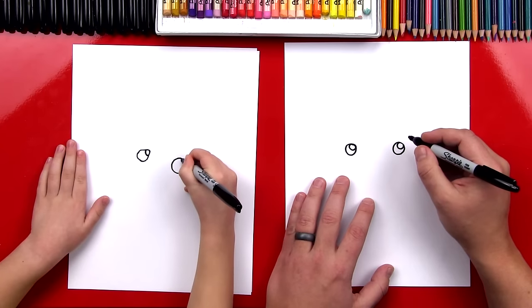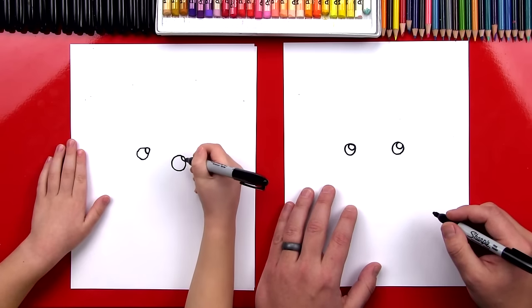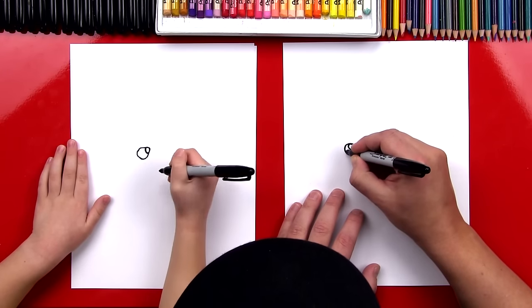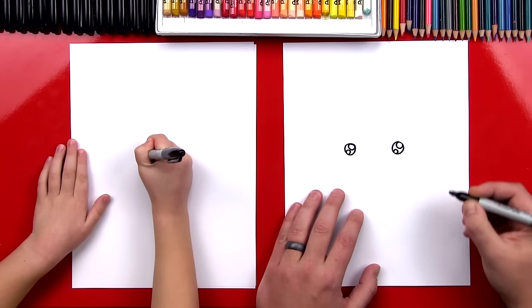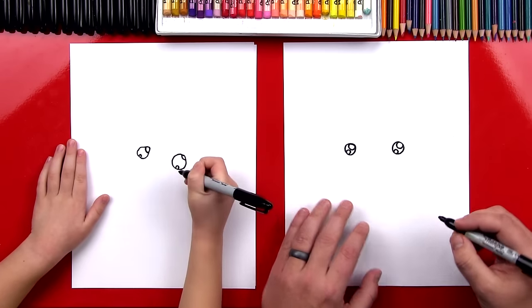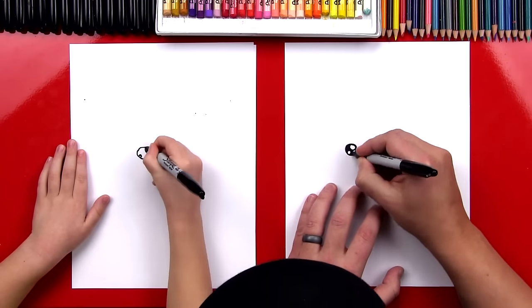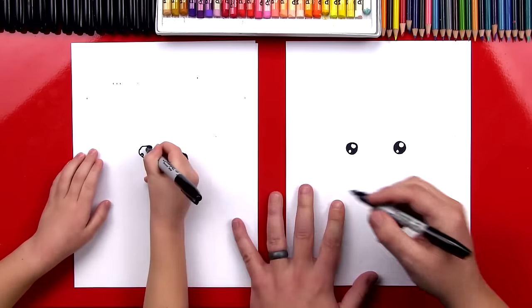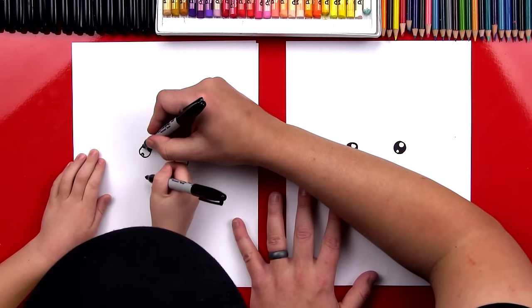Good job. And then one on the other side. Oh, that's a little one — good, that works out, I like it. And then we're going to add a smaller one down in the bottom left of our eyes. Good job. Perfect. Now let's color in the big circle, but leave the little circles white. You colored in the little circles? You want to add another circle in there?